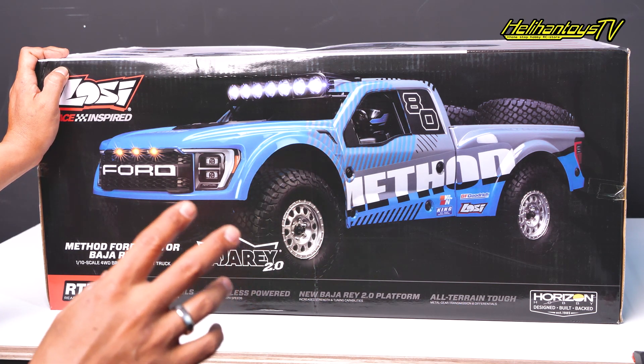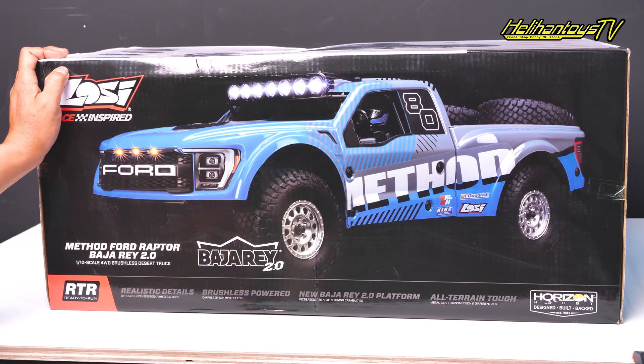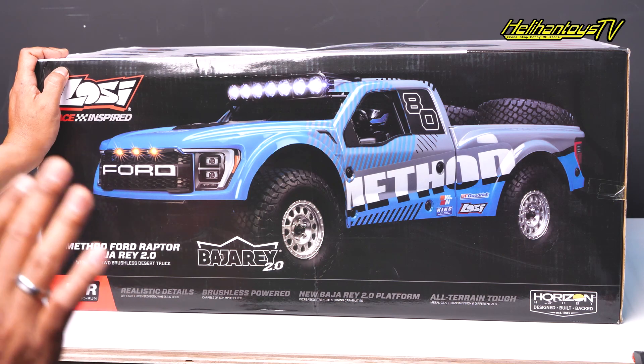Terus new Bajare 2.0 platform, terus L-Tiren Tau. Metal build transmission and differential — jadi semuanya udah dari metal, jadi aman nih untuk kalian gas-gas. Dan ini udah ready to run, namun kalian butuh baterai ya dan charger. Tinggal baterai sama chargernya aja untuk kalian bisa mainin.